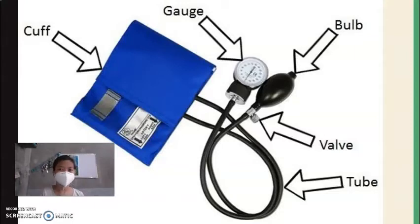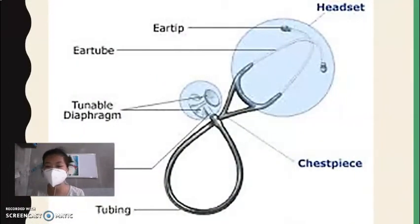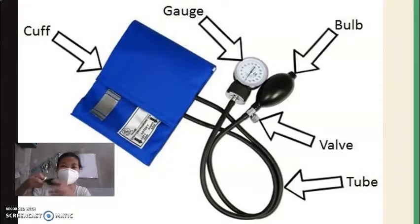Next, we have the bulb. The bulb is pressed to pump air into the cuff in order to tighten it. You adjust the bulb to release the air from the cuff — tighten it to hold the air, and when it's time to release the air, you turn it to let it out.